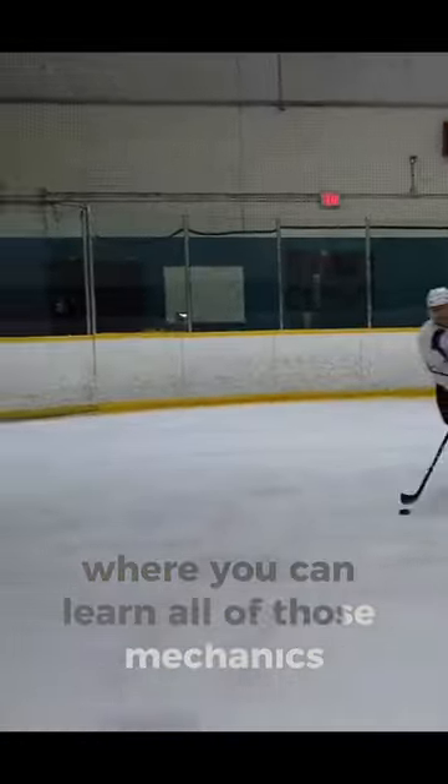So if you want to learn those, I recommend learning the downhill skating system where you can learn all of those mechanics.